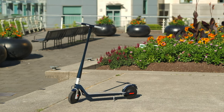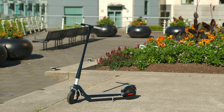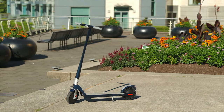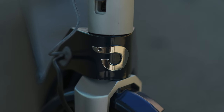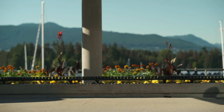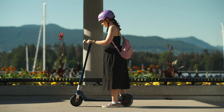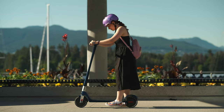Overall, I was very happy trying out the Unagi E500 and I think it is worth the hefty price tag compared to other budget electric scooters on the market if you are looking for premium build quality and simplicity. If you are going to use the scooter every day, I don't see why you wouldn't want to invest in one that will last you longer.